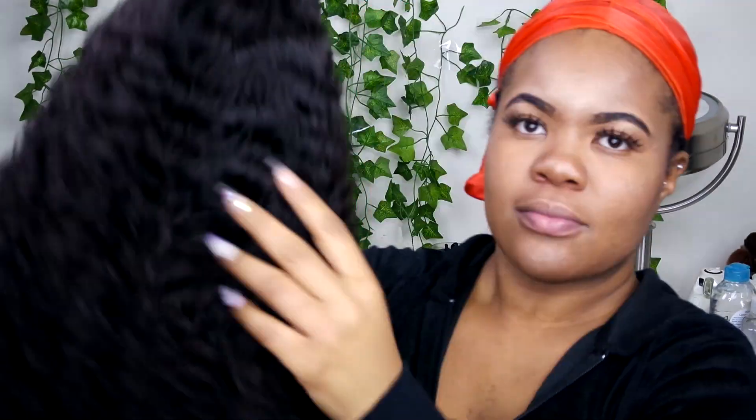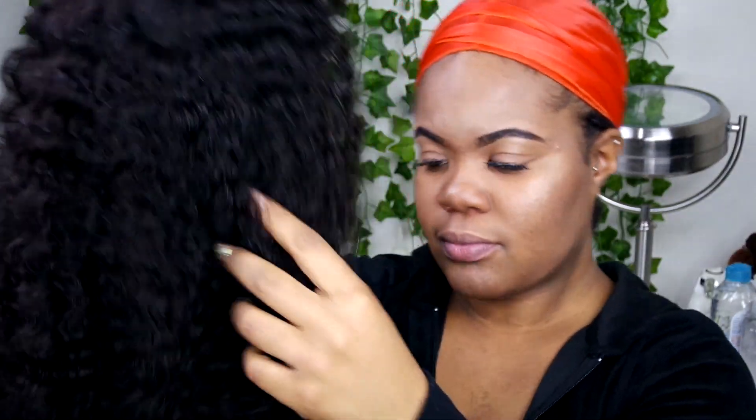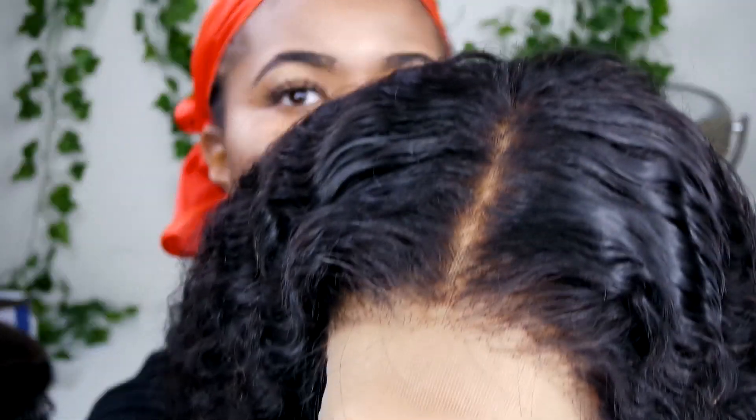Welcome to my channel. I'm Moji Ogwin. Thank you so much for stopping by. Today's video is going to be how to install a 6x6 closure unit. The hair we'll be using today is from Belle Arm Collection — all the links will be linked down below. This is their pre-plucked kinky curly unit.